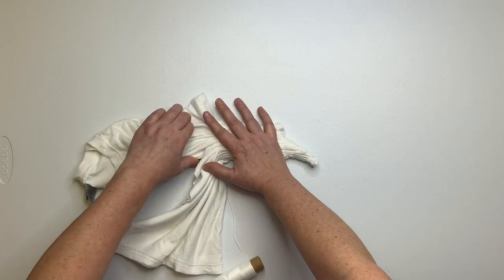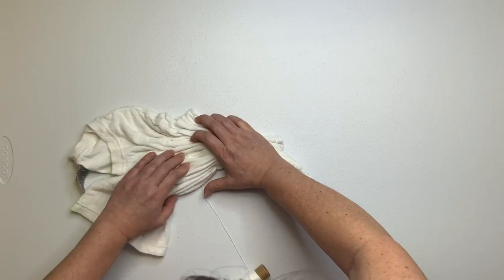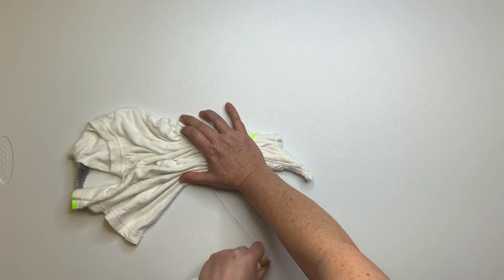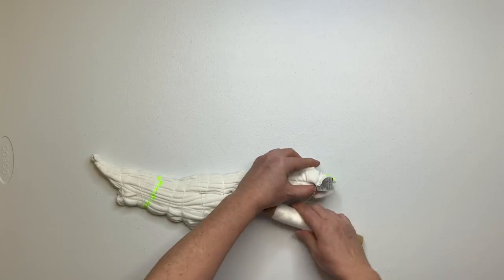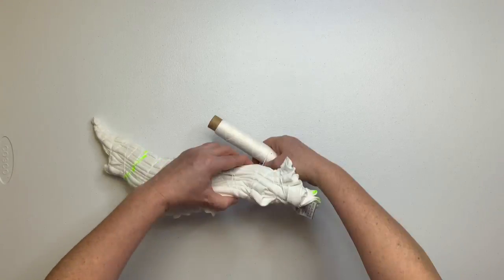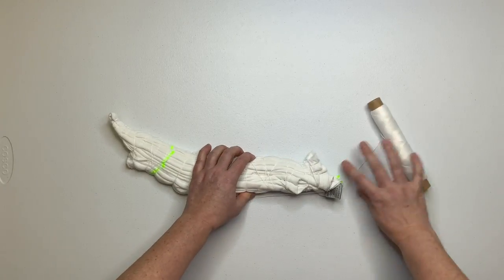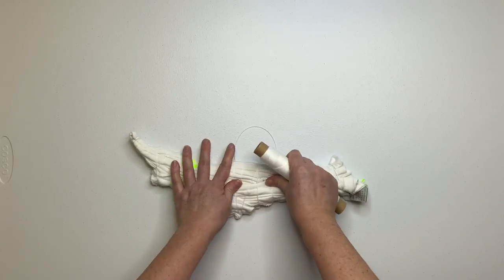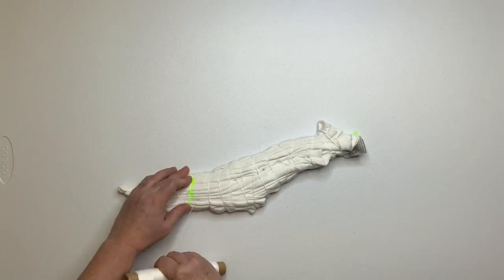Continue working on your pleats and securing it with kite string. Once you get it all secure, work your way back up to the beginning and secure it with a simple double knot.